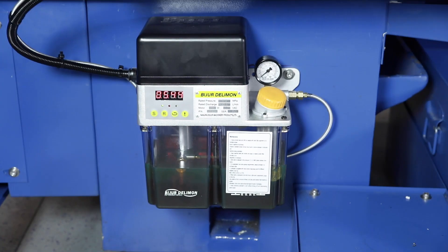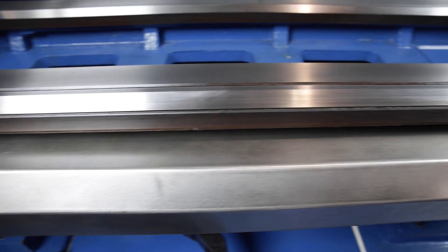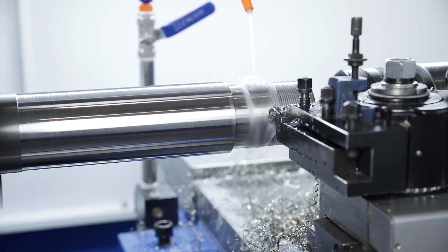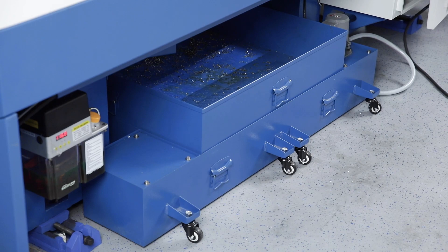The steady rest and the stable tailstock support long work pieces during machining. The central lubrication under support supplies all guideways with lubricant and simplifies maintenance of the machine. The coolant tank has a large capacity and is very easy to access.